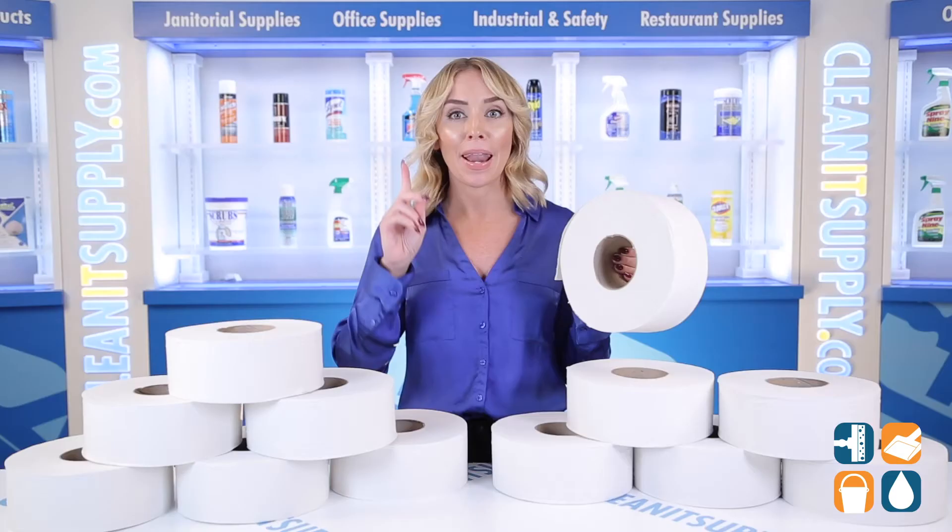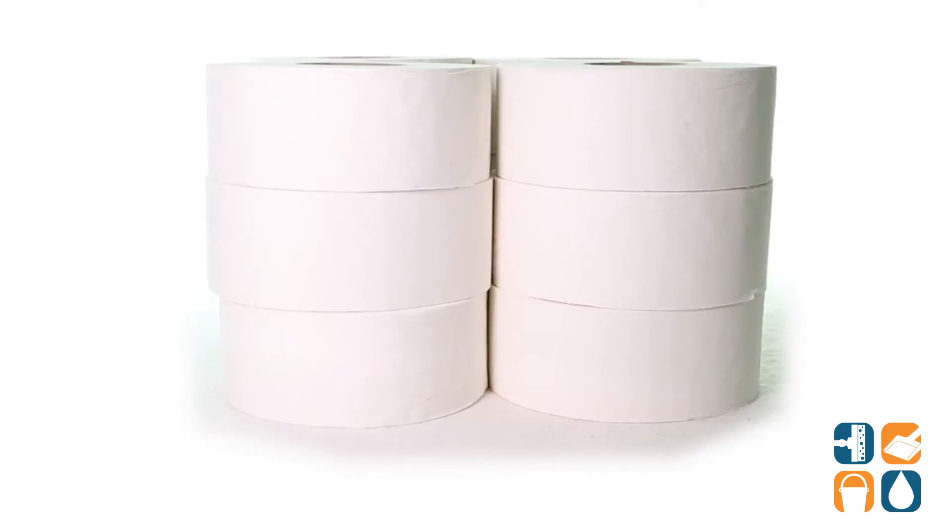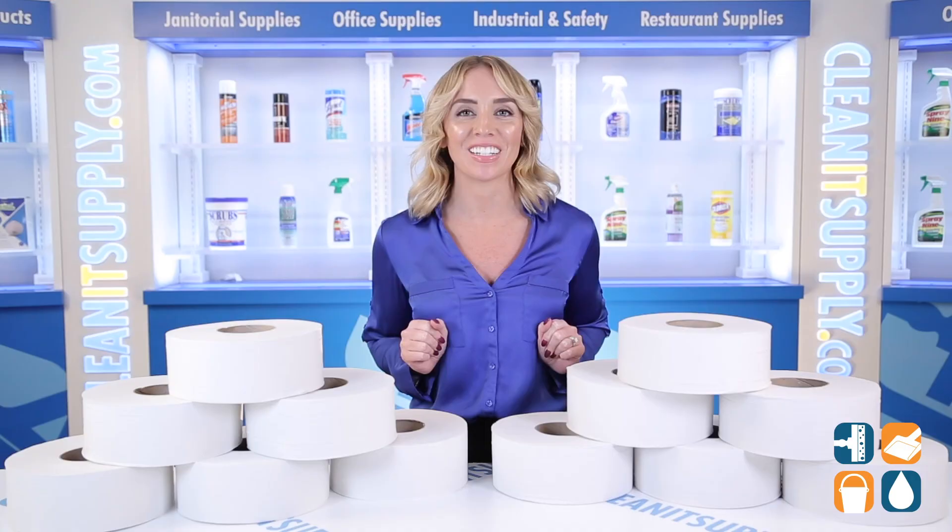Now, that is something I can roll with. And there you have it — this is the TORQ Universal Jumbo Bath Tissue 2-Ply in White, 12 Rolls Per Carton, Detail Product Breakdown. Don't forget to subscribe below to get in the know. I'm Alisha Marie, and you're watching CleanIt TV.